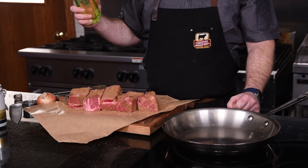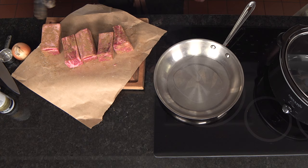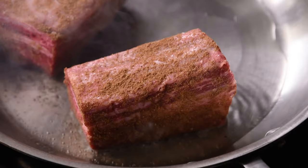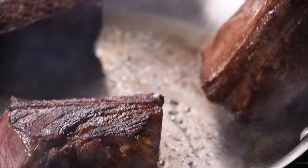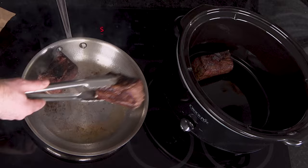Get the pan preheated to medium-high before adding some oil. Let's get these into the pan and get a good sear on all sides. It's important to work in batches to make sure all the short ribs get nicely seared and the pan isn't overcrowded — overcrowding will inhibit the development of a great sear. Sear the ends of the short ribs as well for more flavor, using the sides of the pan to your advantage. Get this batch into the slow cooker before starting the second round. That beautiful crust will give it so much flavor.